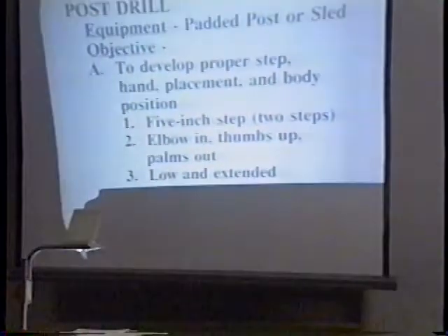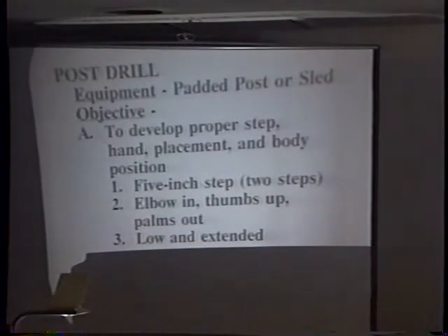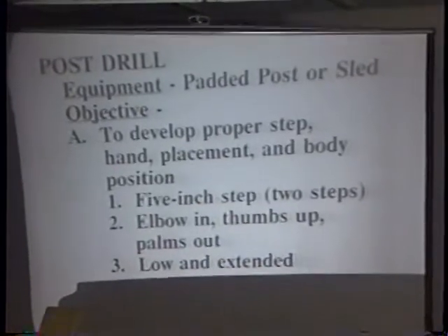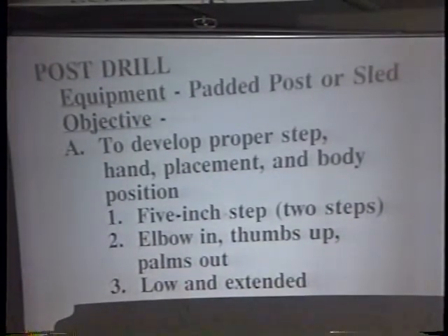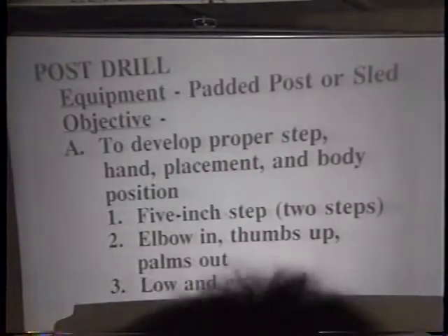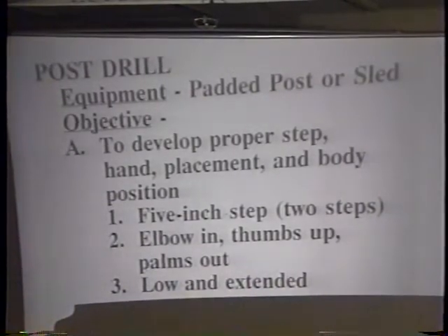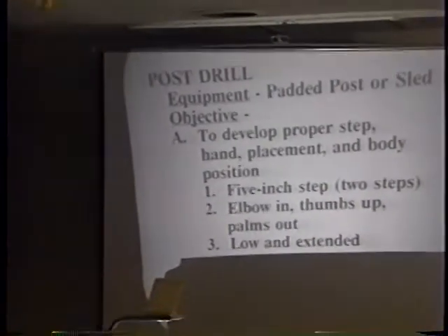I'm not a guy that believes in doing a lot of fancy drills or using a lot of equipment. We don't do any agility drills as such. When I'm doing a drill, it's position specific - something that's going to make my guys a better player at their position. All that stuff about developing quickness, speed, and agility - we're going to do that in the off season. We don't spend time doing football practice on those things.